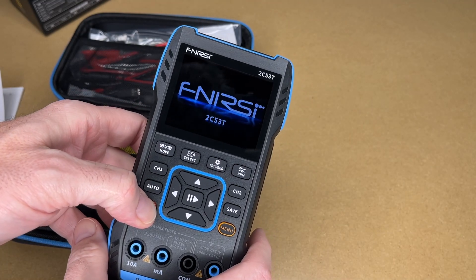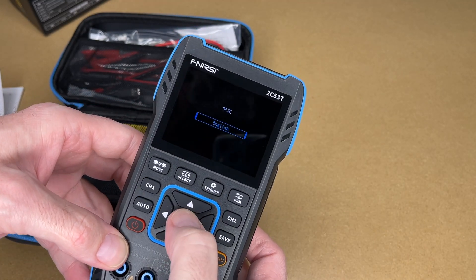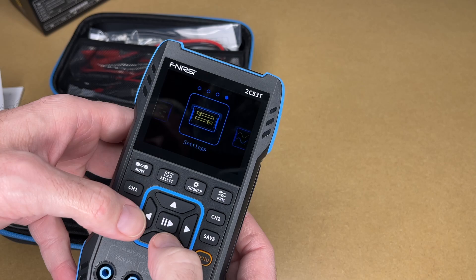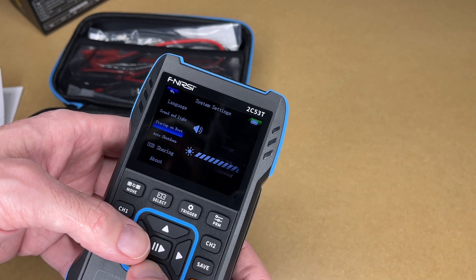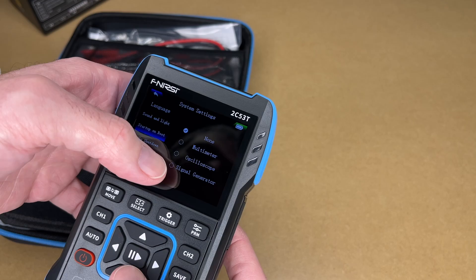Let's hold the power down to turn this on. It's asking for English or Chinese — I'll choose English. Here we have the different features. Let's go to settings. We have sound and light — I'm going to turn the sound down, I'm not into beeps. It says 'start up on boot,' so you can choose none, multimeter, oscilloscope, or signal generator. If you typically use one function more than others, you can have it boot up into that mode.